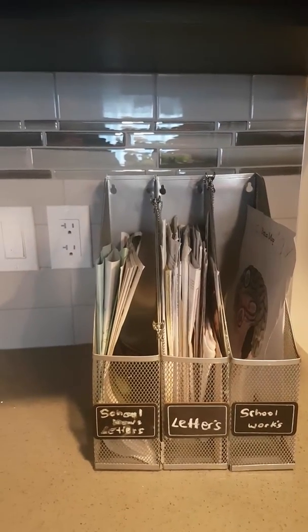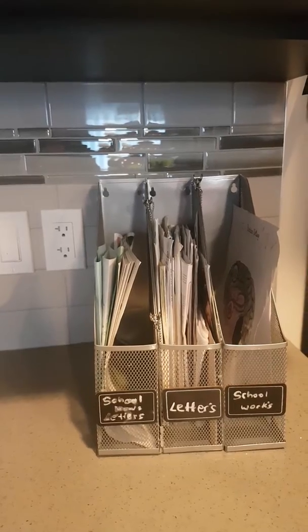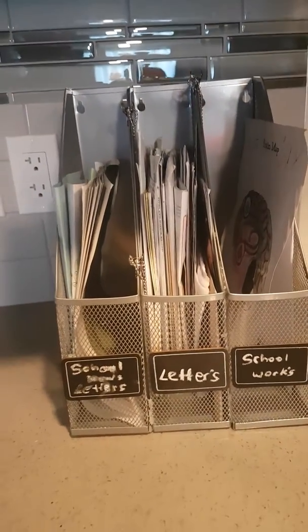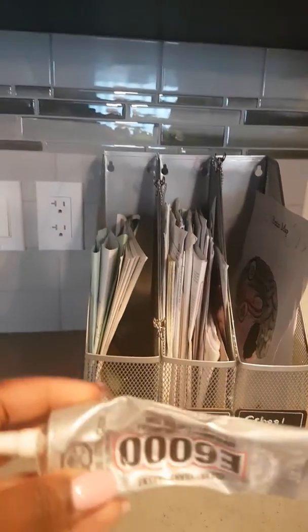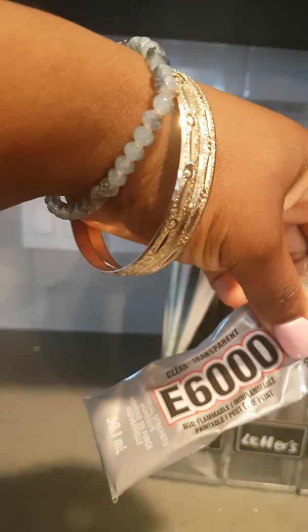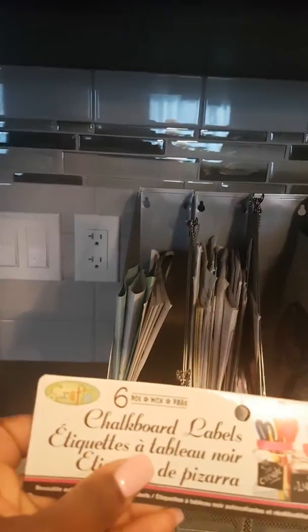I'm so sorry that I didn't show the video while making it, but I'll definitely do this again so you guys can see exactly what I did. As I said, I did use the E6000 glue and the chalkboard label.